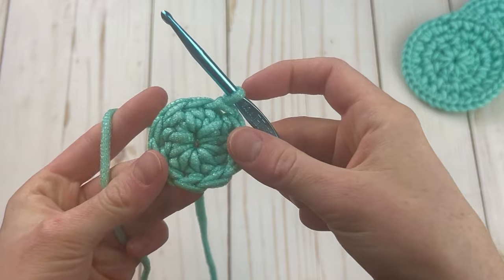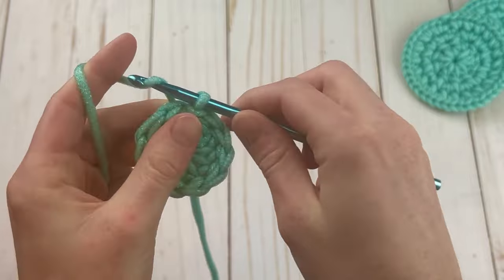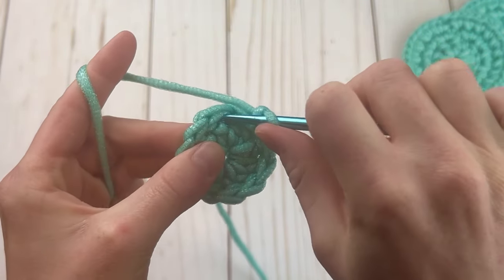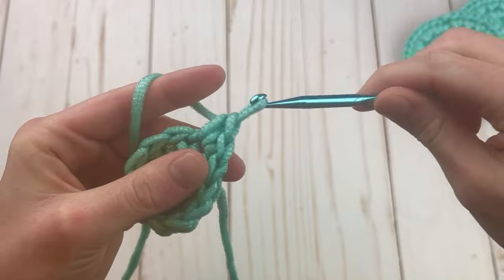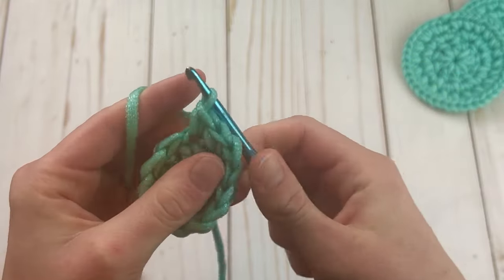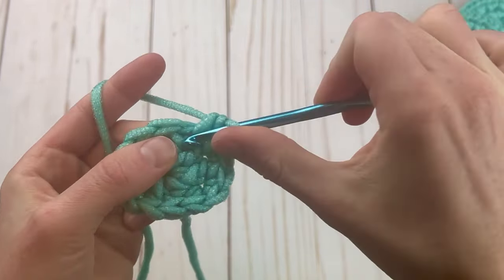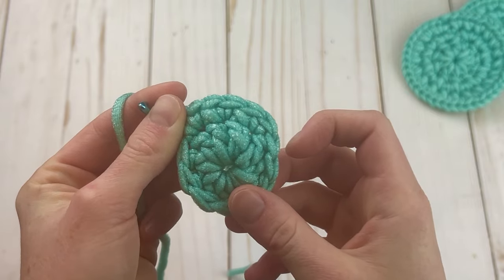That's round one done. Rounds two and three are going to be exactly the same. We're going to chain one and single crochet in the next double crochet — we don't want to go in the same stitch as the slip stitch, we want to go in the next one and make two single crochets there. Now we're just going to make two single crochets in every double crochet around. I have four here, here's my next stitch, I have six — just continue with that all the way around.